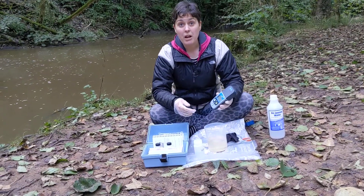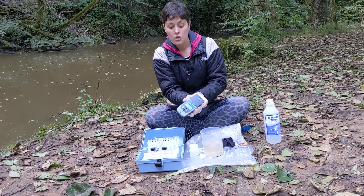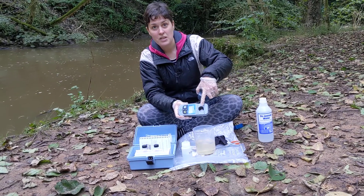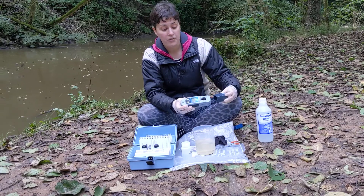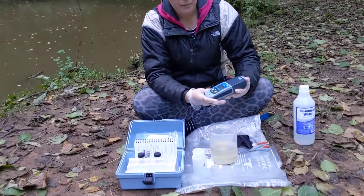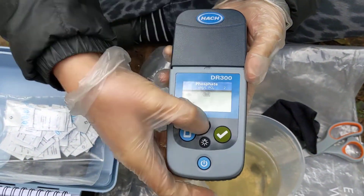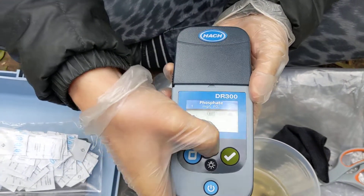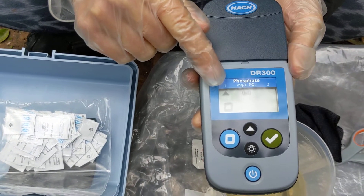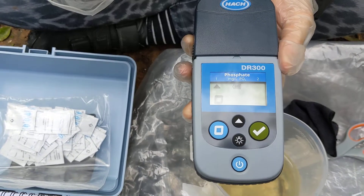The first time you operate your colorimeter you'll need to set the time. After that you should store it. The top section of the colorimeter comes off — here's the cap, and there you can see the hole where you put your cuvette. When you first switch it on, you'll see a triangle pointing to number one or number two. You want to make sure the triangle is pointing to number one because we're using the low range. If it's pointing to number two, just click the triangle button and it will move back to number one.